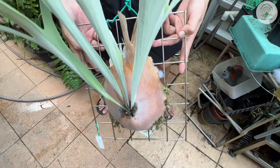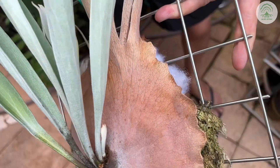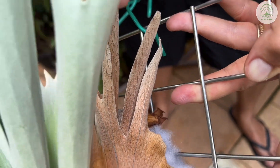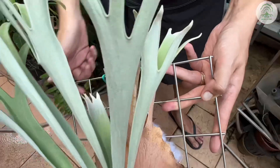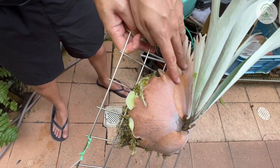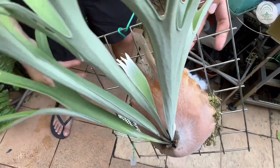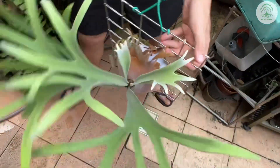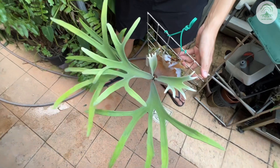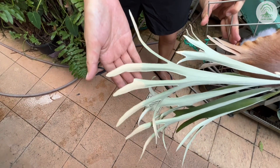Under stronger lighting conditions, you can see that the fronds here are pretty compact and upright. Having said that, there are several varieties of the Lemonyi, some of which have elongated fronds that appear droopy even with stronger light. This one has forks, and the fronds are somewhat on the lighter greener side. The underside has a thick trichome.